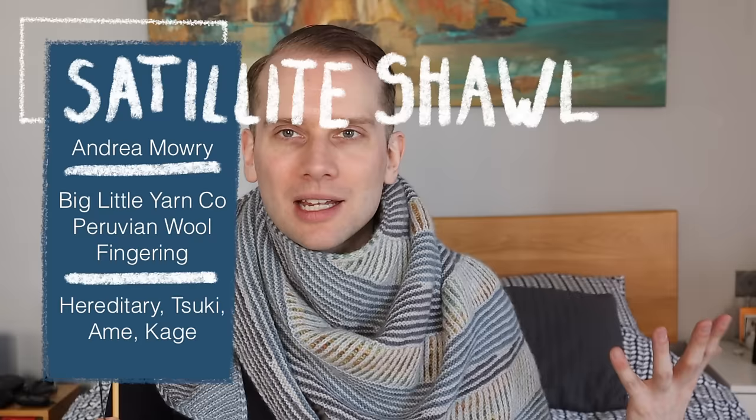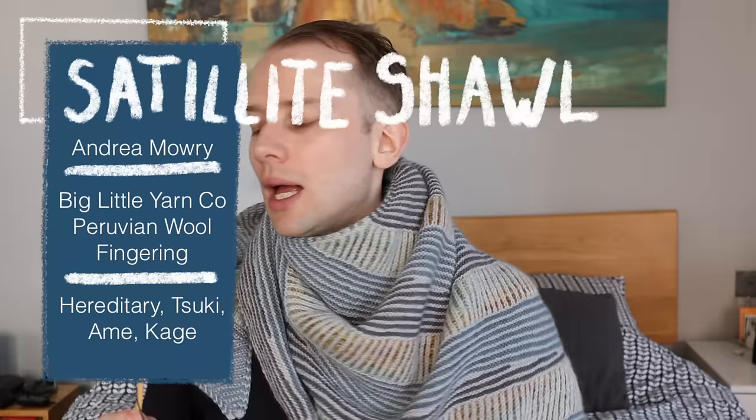The knitting needle microphone is out because we've got a neck piece. This is something that's been on my needles for a long time. This is the Satellite Shawl by Andrea Mowry, knit up in Big Little Yarn Co, which is one of my favorite podcasters — she does the Cozy Cardigans Knitting Podcast. I have the four colorways here. The main color is Suki, which is the light gray. The lighter blue is Amei, the darker gray is Kage, and the color in the brioche section is called Hereditary. These were all part of her spooky summer collection in 2022.